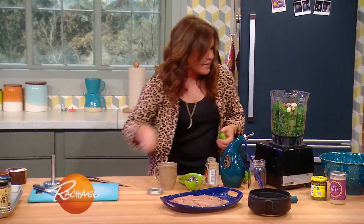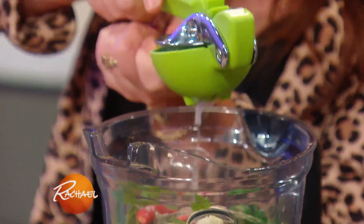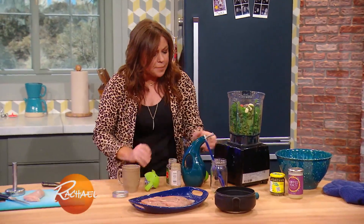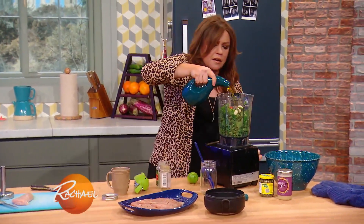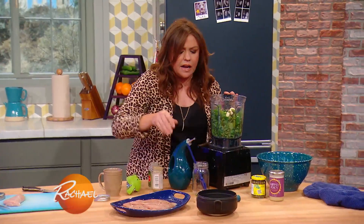A fat teaspoon of salt to help break everything down. Then some lime juice for brightness and acidity. And then we're going to add about half a cup of EVOO. Pop the lid on.